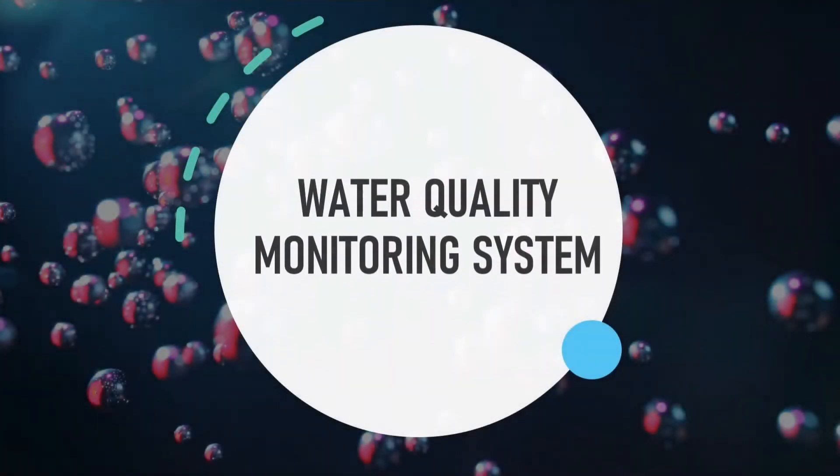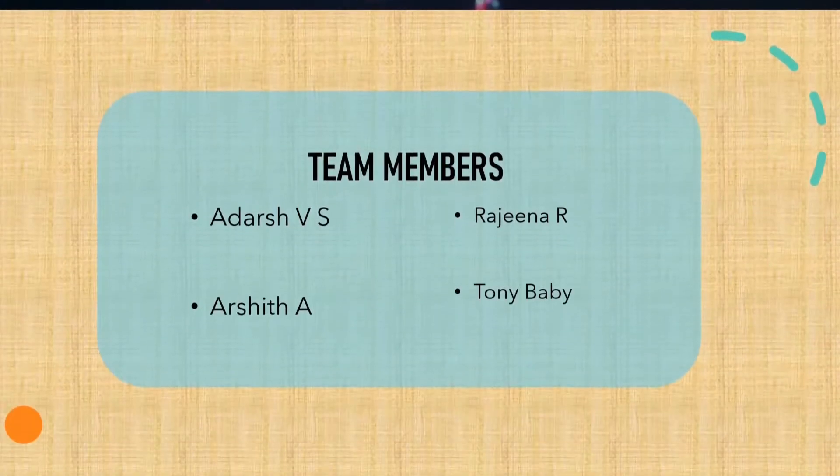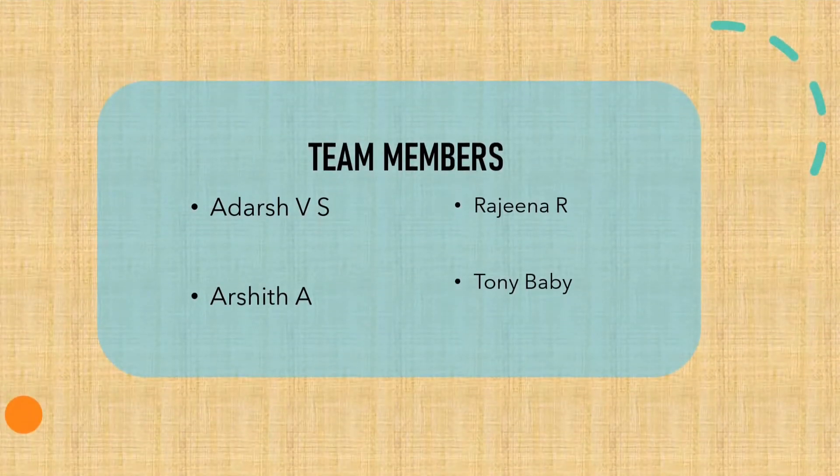Hello everyone, our project is a water quality monitoring system. Here is our team — we are from the Electronics and Instrumentation Department, FISAT.